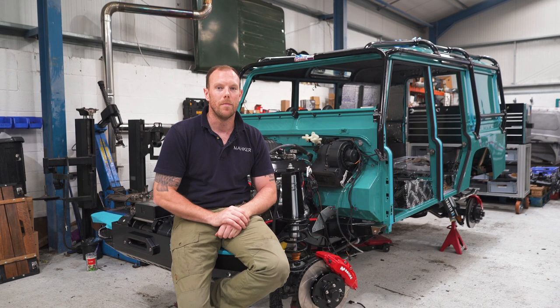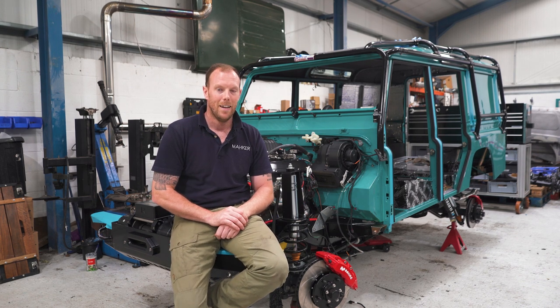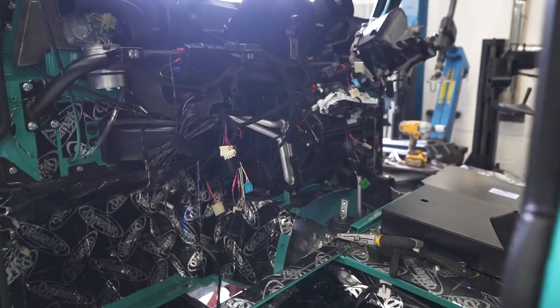It's been boiling hot this last couple of weeks. I'm sure, if you're from the UK, you can appreciate the heat. We've been absolutely sweating our bits off in this workshop. The lads have been struggling on, but powering on. As you can see, this build behind me has made some significant progress.